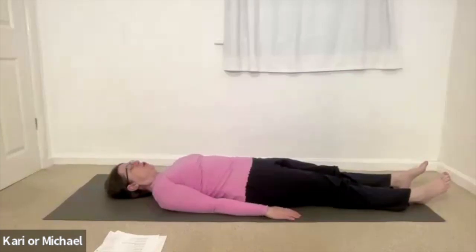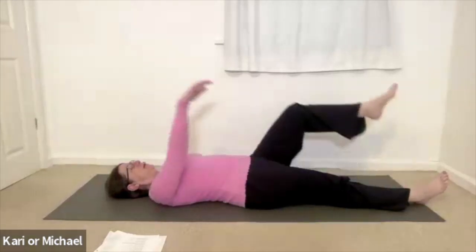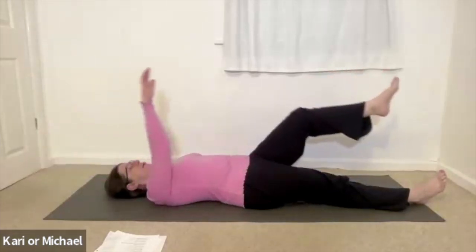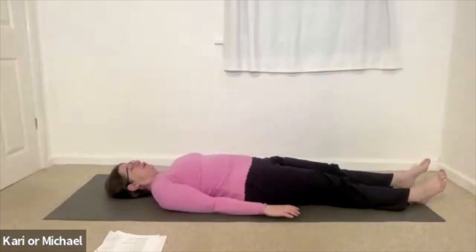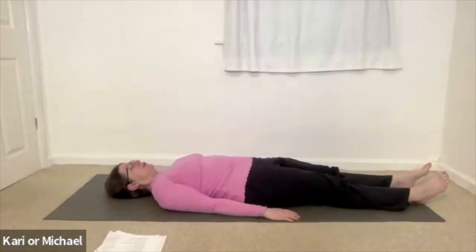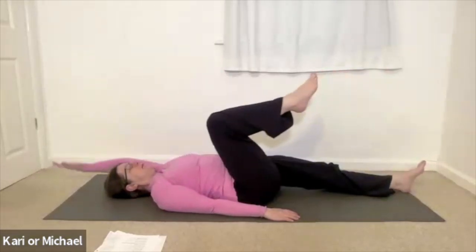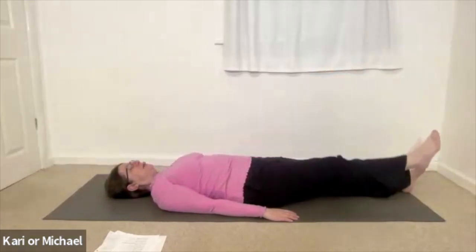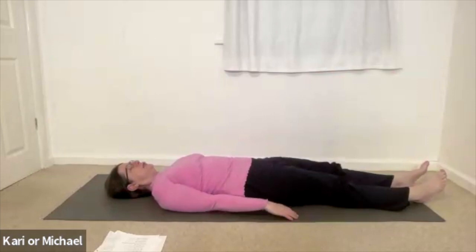We're moving across the body now — so left hip and right arm. Inhale, they lift up and over. And as you exhale, they come back down to the start position. Inhaling right knee, left arm up and over. Exhaling back down. Twice more on each side. Feeling that crossing over through the body and perhaps even into the energy system.